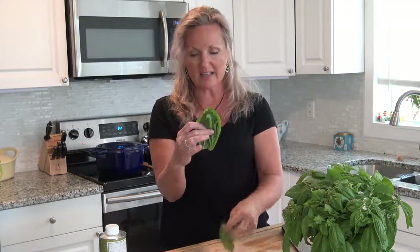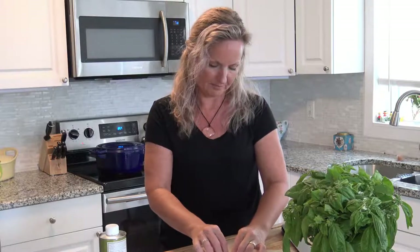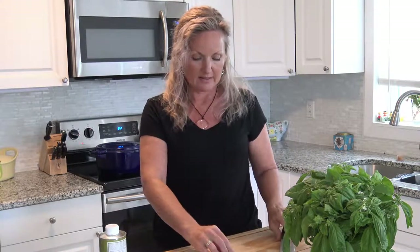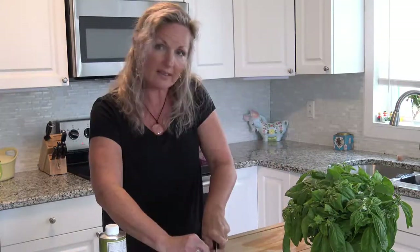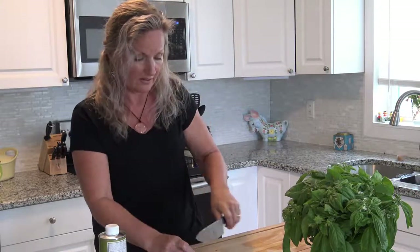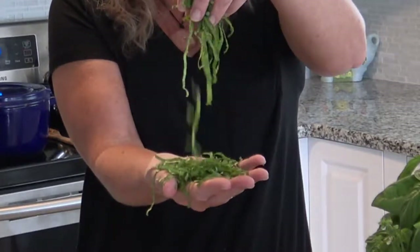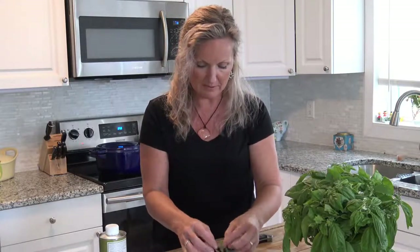This technique is called chiffonade. We are going to stack our leaves, then roll them — we're not going to smoke them! Then we are just going to slice it this way, not lengthwise, and it's going to make beautiful ribbons. We can put them on any salad, garnish any pizza with them, any pasta dish, and you're left with these beautiful ribbons. Absolutely beautiful.